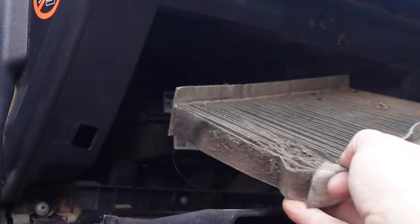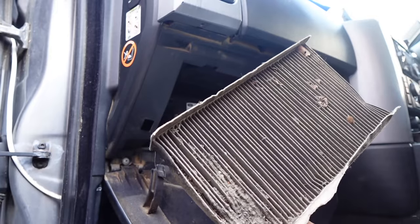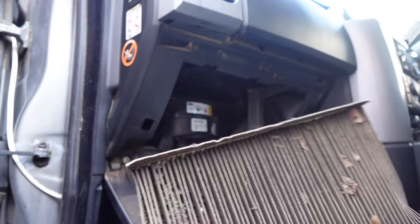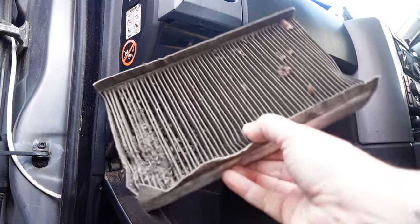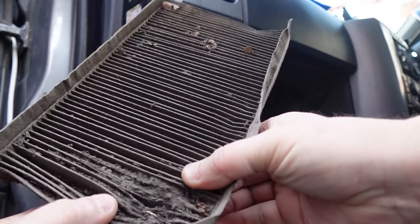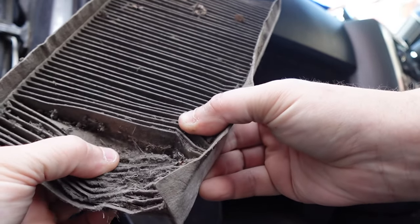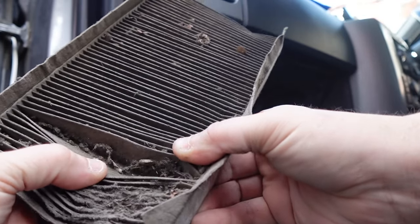That is probably the worst cabin filter I have ever seen. Just look — it's completely passed through. Why did I not do this beforehand? That is revolting.